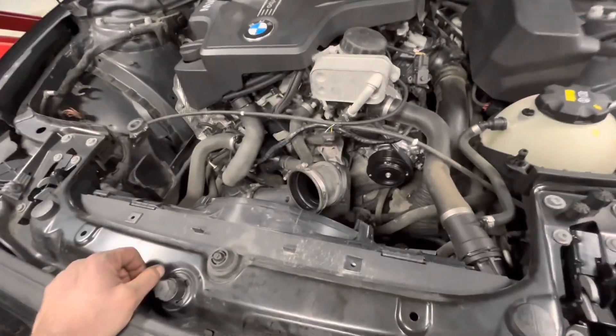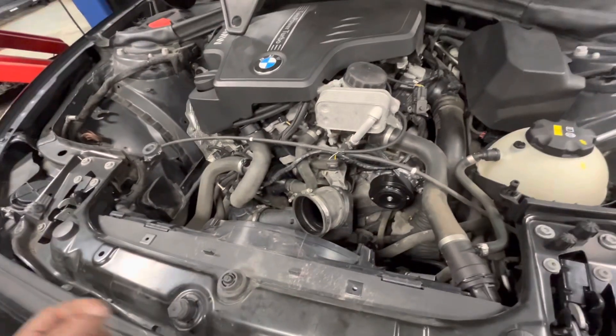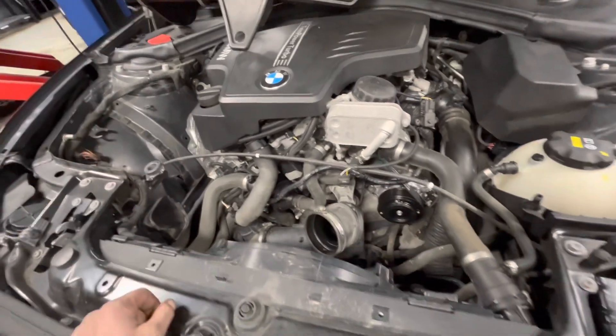But a lot of times with unknown history, you'll drain it out and there won't be enough oil in the AC compressor for the system to be healthy and work correctly.